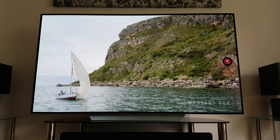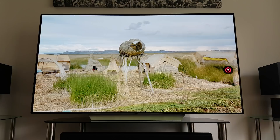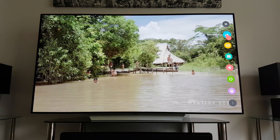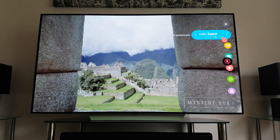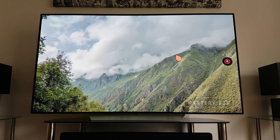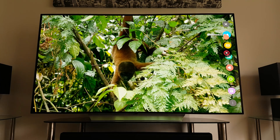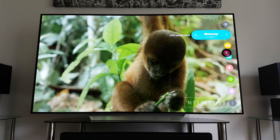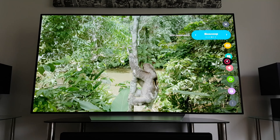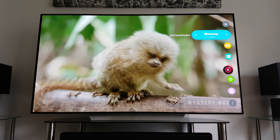Hello everyone, today I want to do a video on the new Technicolor mode, which is available with SDR content and also HDR content. Right now as you're seeing on the screen, it's set to Technicolor Expert, which is the new picture mode that came with an LG firmware update which just came in recently. So far I have been toggling around between cinema mode, which was my default up until now, and Technicolor Expert mode.